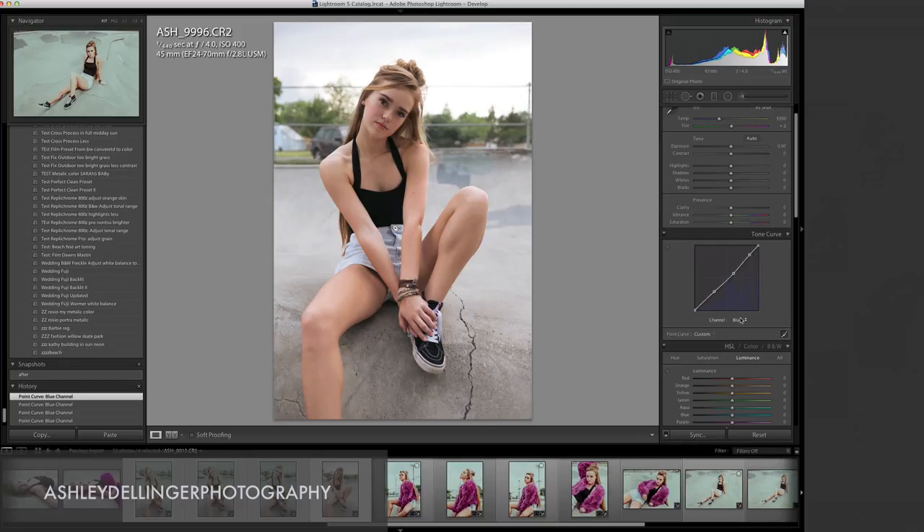Now we're going to go to the RGB and move the light. I'm going to bring the shadows up just a tiny bit and put a point to make a little arch. You can drag and pull points off if you have one you don't want. I'm just going to give it a tiny little lift through here, then pull this down to mute the highlights a little bit as well.